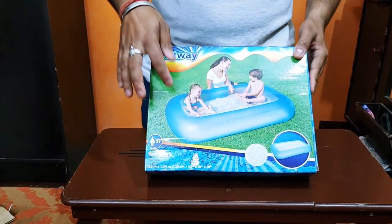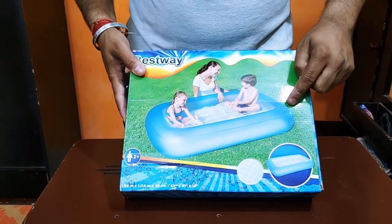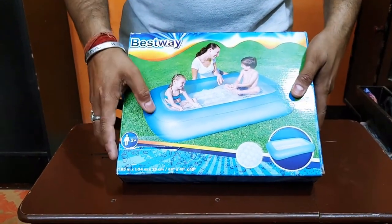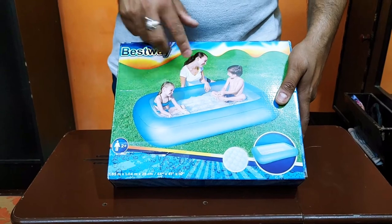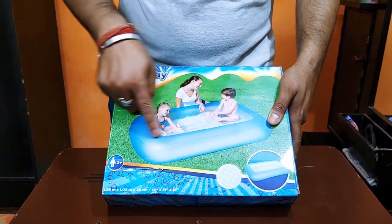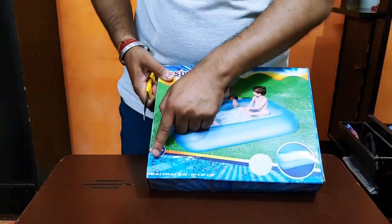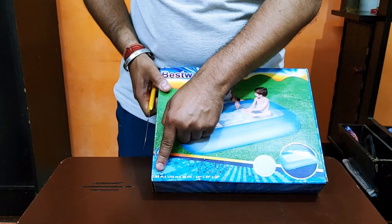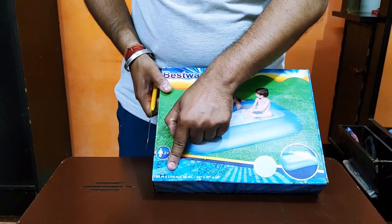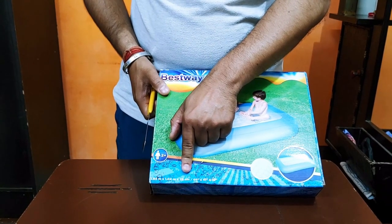This is the packaging, you can see it in the view. This is the size — you can sit with two babies, or you can sit with one woman. You can see the size. Here we have the dimensions: 1.65m x 1.04m x 52cm.